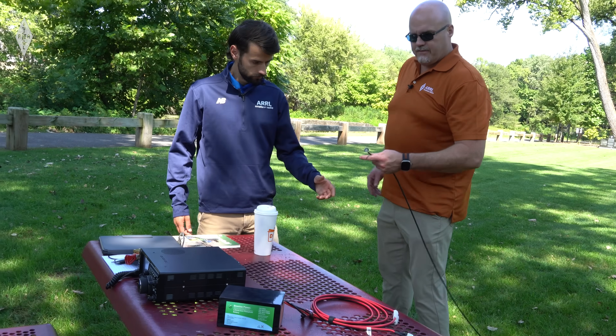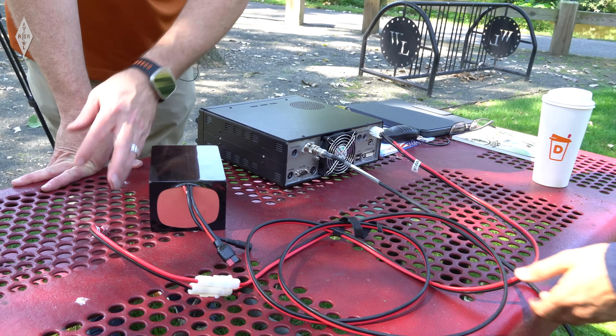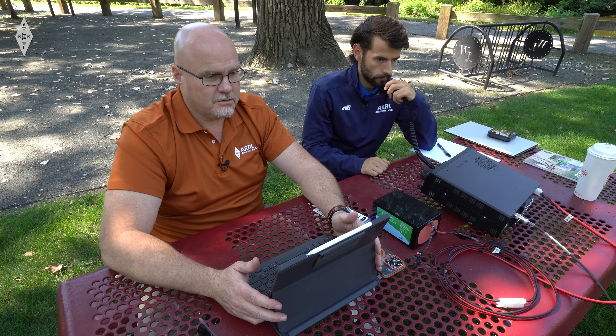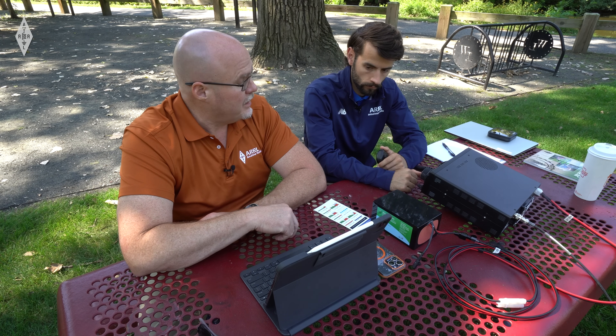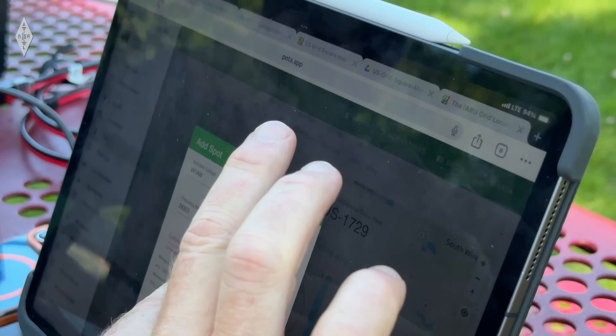Last couple of steps — we just want to get the radio hooked up. Feed line right here. These are power pole connectors, which makes it easy to not get them backwards. I'll ask if the frequency is in use about three times, and if we don't hear anybody, we'll start calling CQ. Say 'frequency in use, Whiskey One Alpha Whiskey.' Nothing heard, then start calling CQ. I'm also going to spot us on the POTA website. When we hear somebody, stop and we'll log that person — I'll take care of the logging.